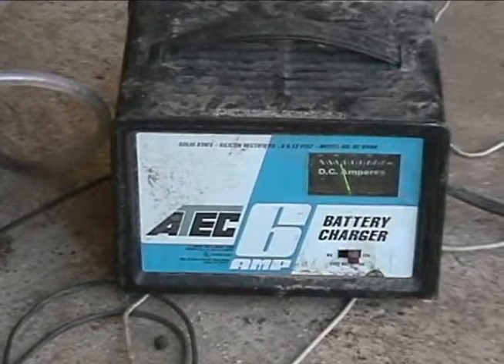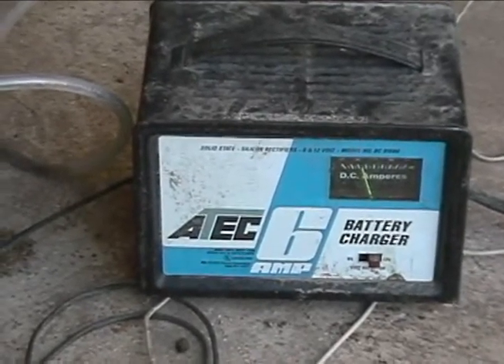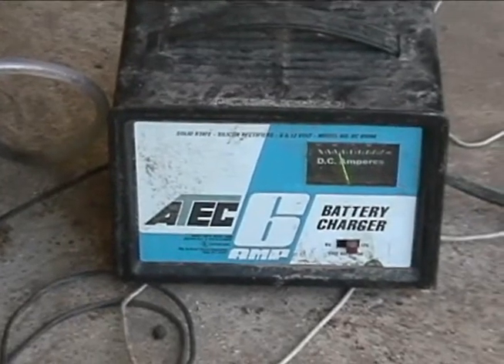As you'll notice, the more salt you add, the higher the needle goes up. Where you want it to be is about two amps, because if you go over two amps you're going to have problems later on.